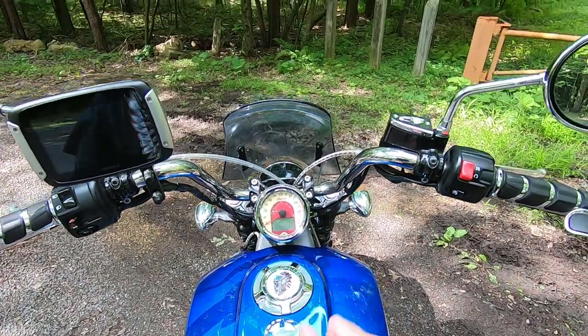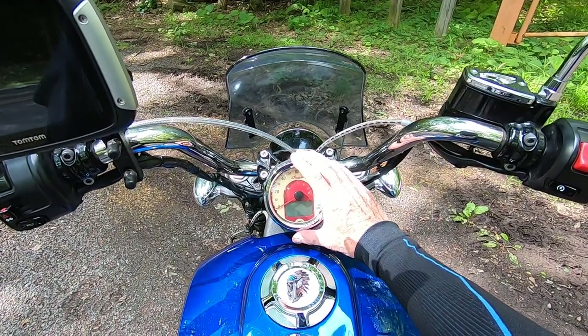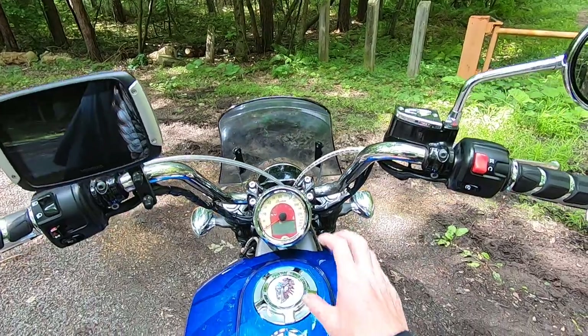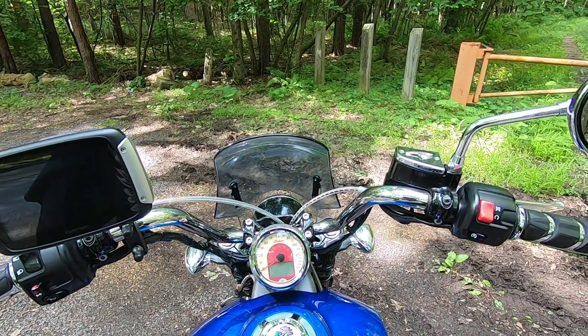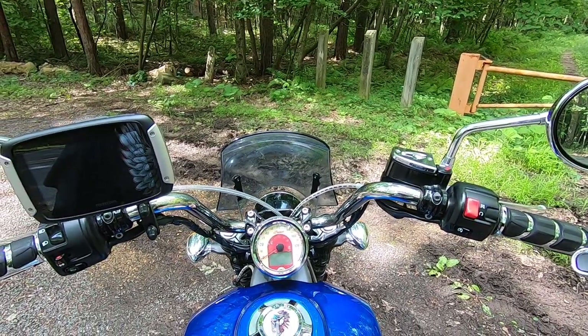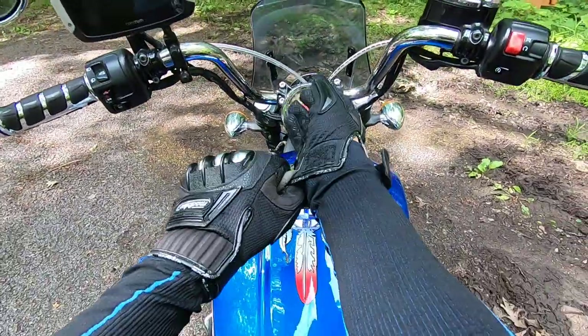It appears on this new 1250 that Harley also has a round instrument cluster that will have Bluetooth, GPS, and a host of other displays that the Rocket, the Trident, and the Bobber have. If they can do that, they are right in line with the rest of those offerings.